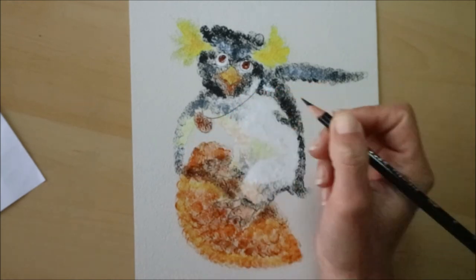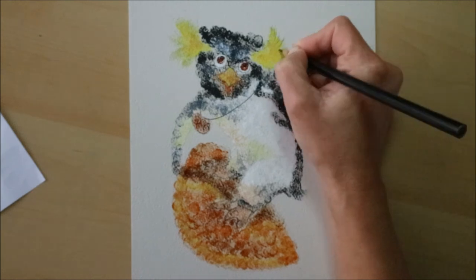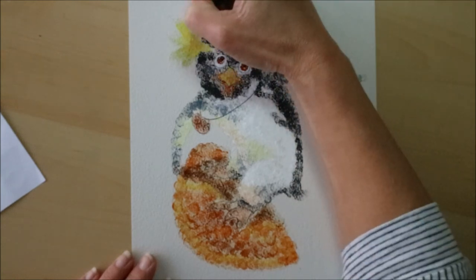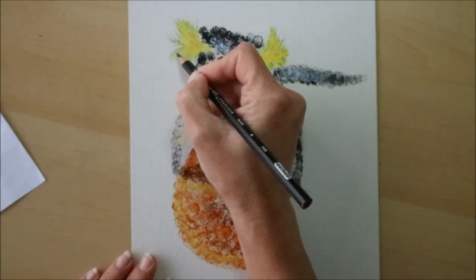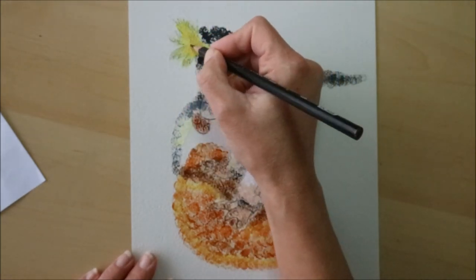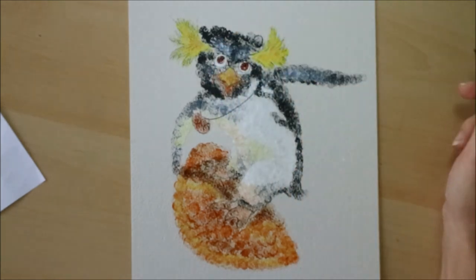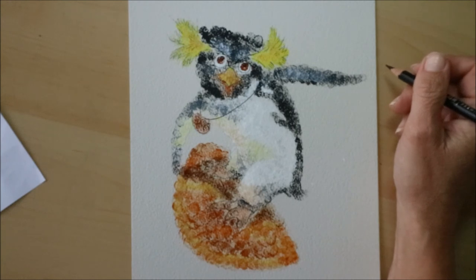I think this method would have been good for doing Arlo from The Good Dinosaur because you could get away with doing larger dots. But I still think it gives quite a nice effect, and dot art is always good from a little bit of a distance. I also decided to just do a little bit of detail on his ears, because again we lost a bit of definition and his ears are quite spiky and fluffy.